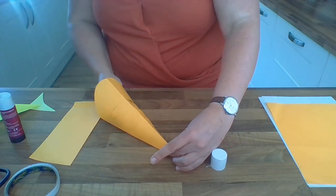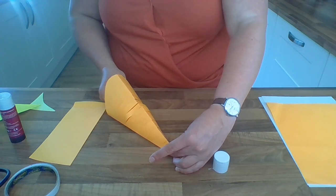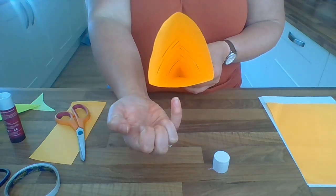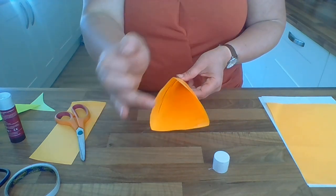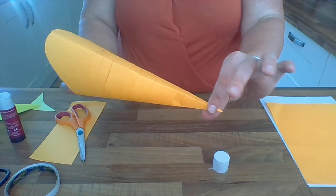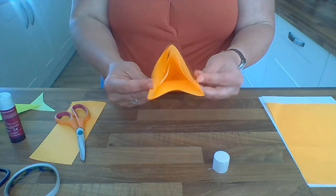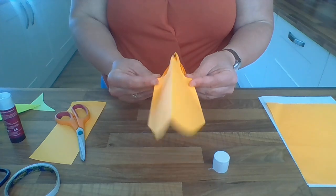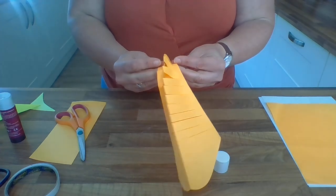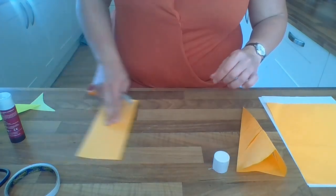Glue those two smaller triangle bits together - not the bit with the cuts - fold one across and the other one over the top, making sure to match up the edges so those two smaller bits of triangle are now stuck together. You can very gently put your scissors inside to help press down and stick it right at the tail. Now it looks like this: you've got the body open shape, the rounded bit which is the head, the cut bits which make the fish move, and the pointed bit at the end which is the tail. Very gently curl the fish around to help bend the paper slightly, which will help the little fish swim more easily.